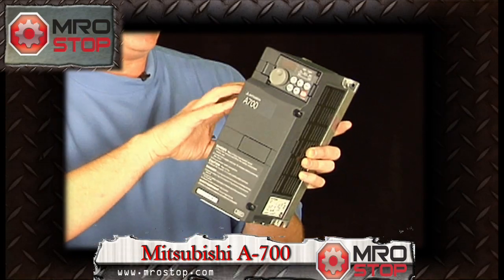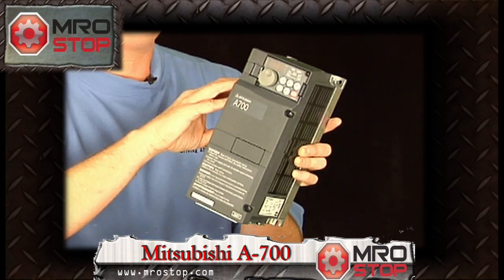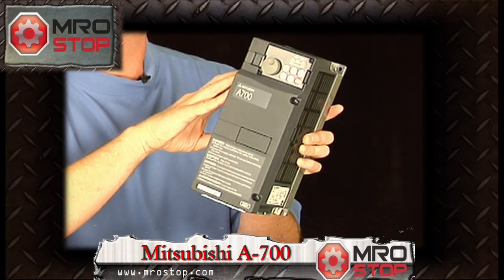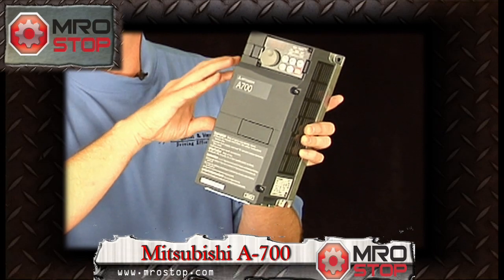Now if you want to have a separate PLC, all the communication options are built into this drive. You can add boards for Ethernet, CC-Link, Profibus — all the most accepted communication networks. We have the daughter boards for that, which I'll show you in just a second.